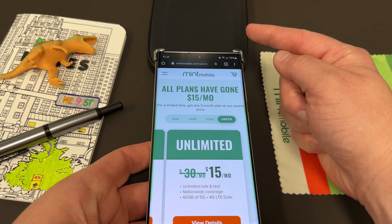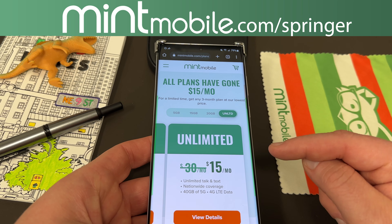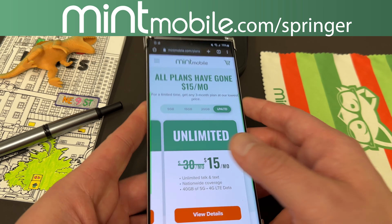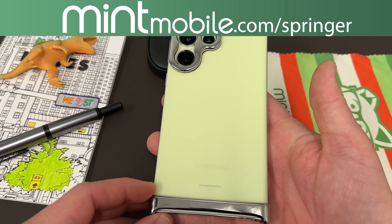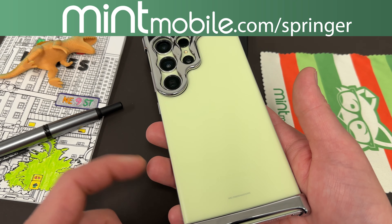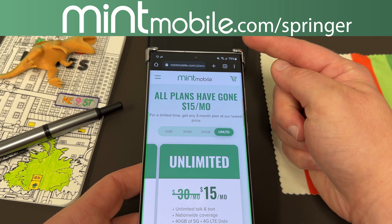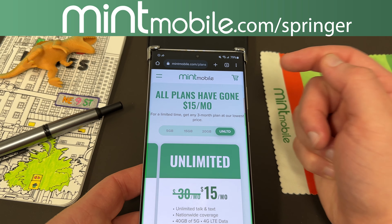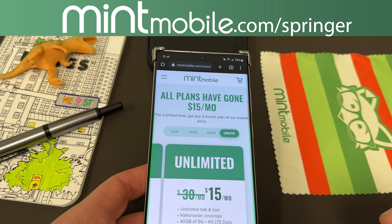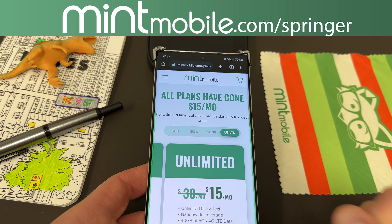Right now, if you go to my link, which is mintmobile.com/Springer, sign up for any three-month Mint Mobile plan. Not only will you get 50% off the Unlimited plan — this is a limited-time offer, so take advantage of it soon — you can also get a free smartphone case of your choice, just like the beautiful Arc Pulse. I'm going to send that smartphone case to you personally, as a thank you for giving them a try. Just go to mintmobile.com/Springer, also in the pinned comment and description. Once you sign up, get in touch with me via Twitter DM or email, send me a screenshot of your order, and I'll ship out the free case of your choice. We do appreciate Mint for being partners with the channel.